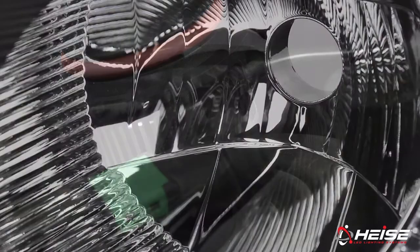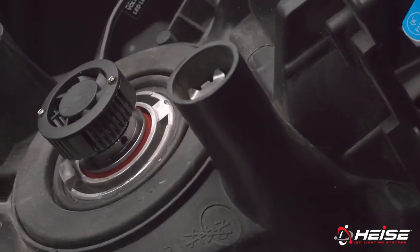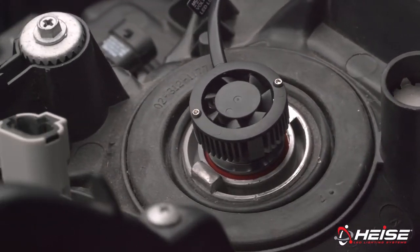For new HID replacements, they have been optimized to work with both reflector and projector optics. They are also built with a special C-style collar. The C-style collar works with projector S housings and reflector R housings.